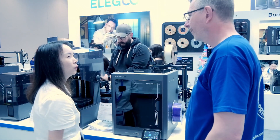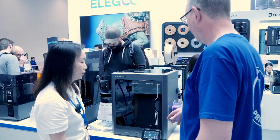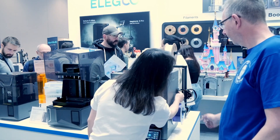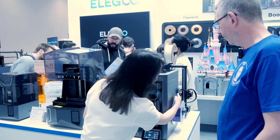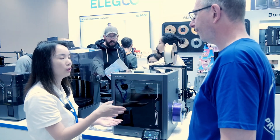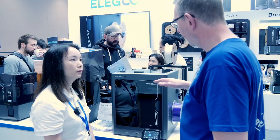Does the printer recognize the filament I'm using? For the loading system, we do have a filament runout sensor. It can detect whether you have a filament shortage. Right now you see there's a blue light, which means filament is in the feeder. If there's a shortage, it will show a different color.